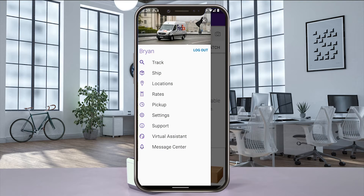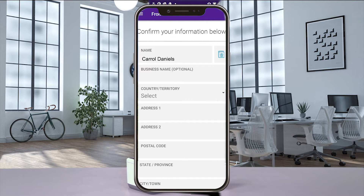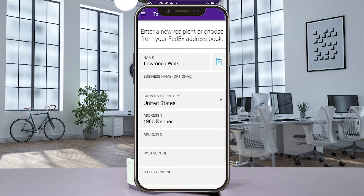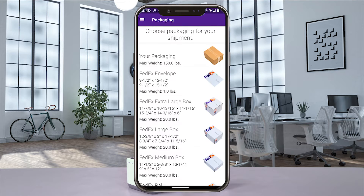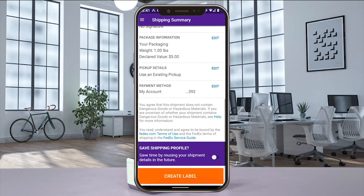Log into your FedEx app on your mobile device. From the main menu, select Ship, enter the sender's address, enter the recipient's address, enter the package information and any special services, and then select Create Label.